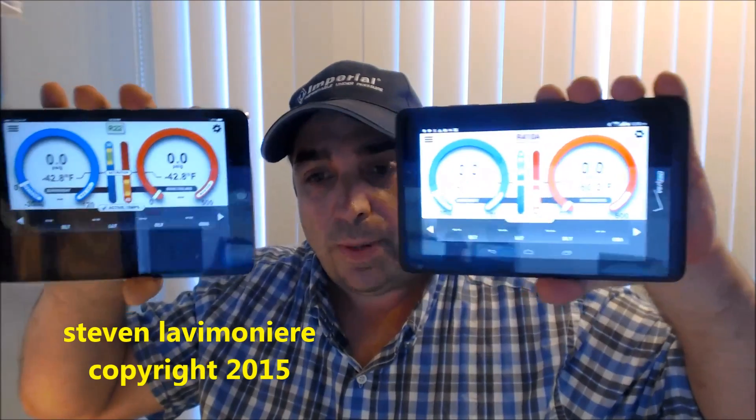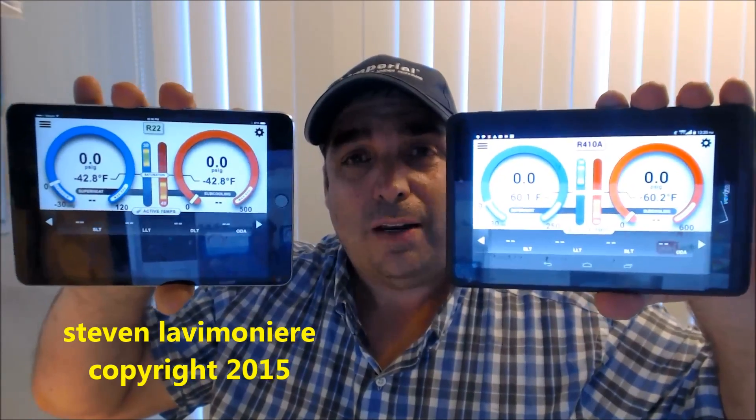A lot of guys watch my videos and want to get the iConnect — it's a great tool, it can do airflow, reporting, and everything. But it's an expensive piece of equipment — about eighteen hundred dollars just for the iConnect, not including the tablet. You're dependent on the tablet as your screen. If you've got an Android tablet that's giving you all kinds of problems, you're in trouble.